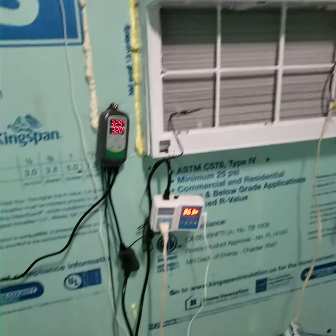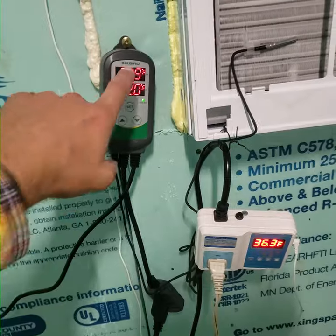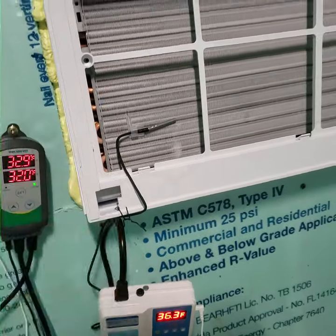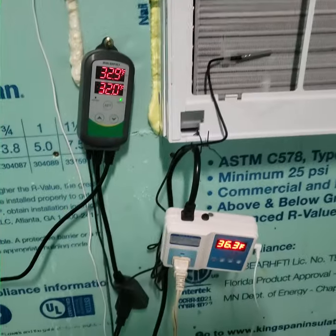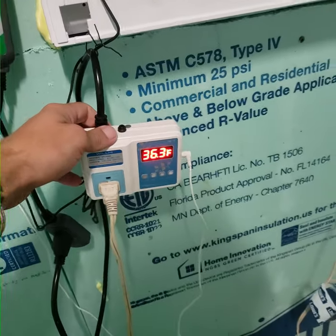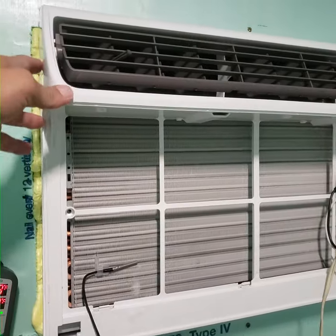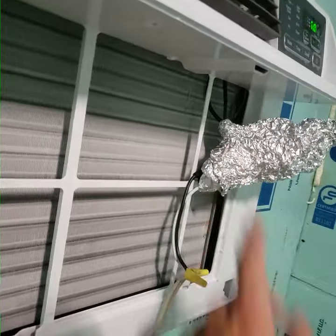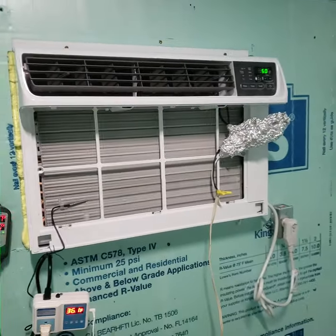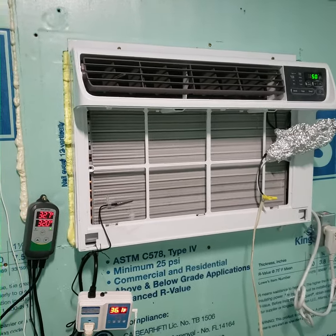You can see this one — the fins are at 32.9 degrees, starting to build up just a little bit of frost. Air temperature in the room is 36.6, 36.3. There — the compressor just shut off. Now the fan is still on and the fan is defrosting itself as it continues to run.